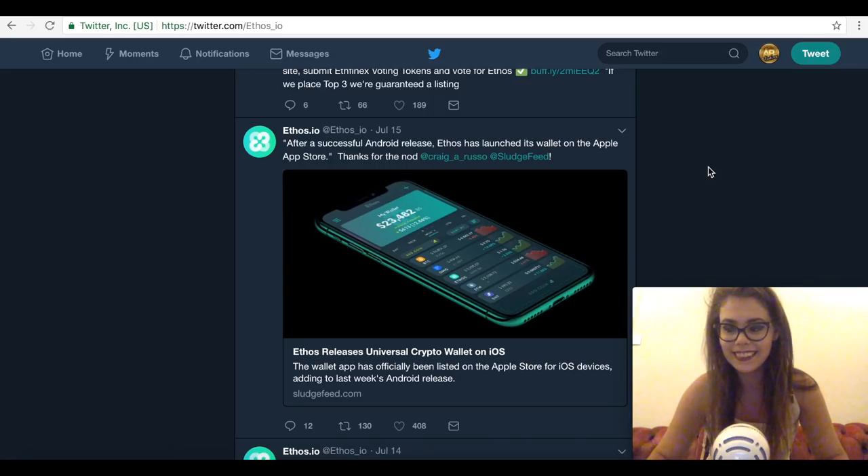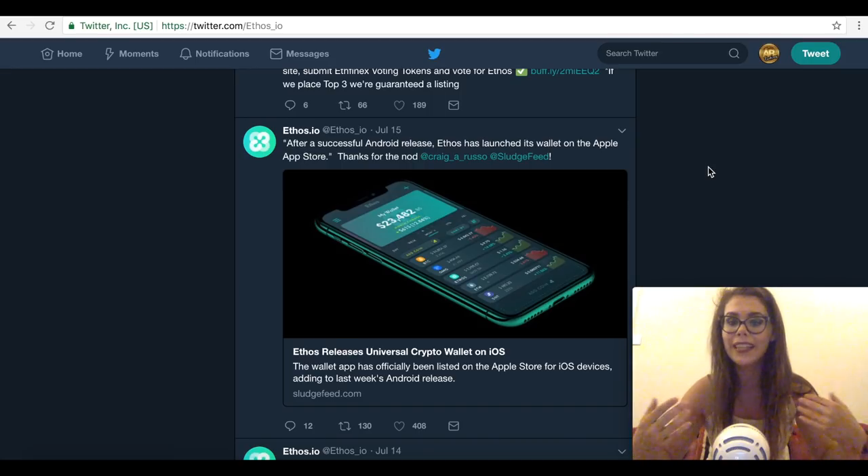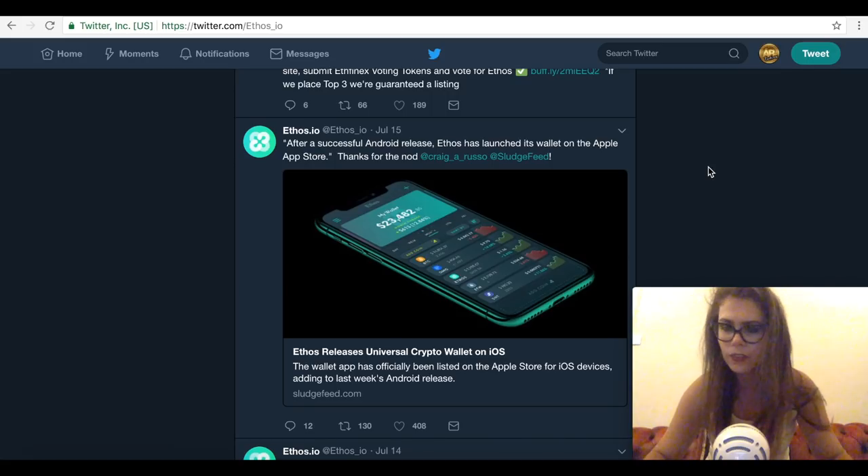Then they finally released it on iPhone and people like me were able to join in. One of the things surrounding the Ethos universal wallet was that they were going to do an airdrop. People who pre-registered are really happy about it, and if you haven't pre-registered, that's fine — you still have not missed out. Today I'm going to talk about how to get your free tokens, because we all deserve and love free stuff.